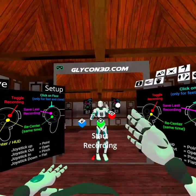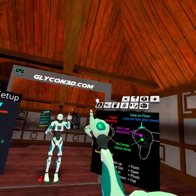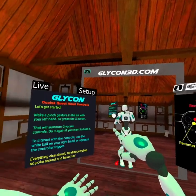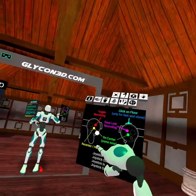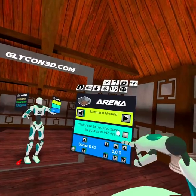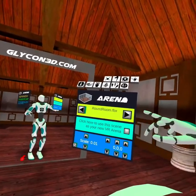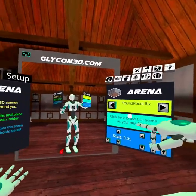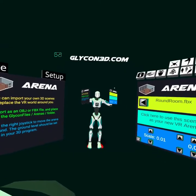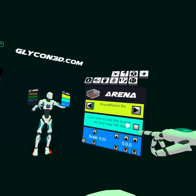This is the Oculus Quest version. We're going to hop back into setup and walk through these quickly. This is the general info button — move that white ball through the button to activate it. Here is our arena. I can switch to the unlimited ground, the dojo, or a file I bring in on my own. In this case I brought in a simple round room — a completely blank room designed to remove clutter from images. But we're going to pop back into the dojo.